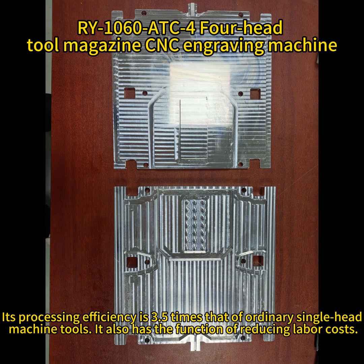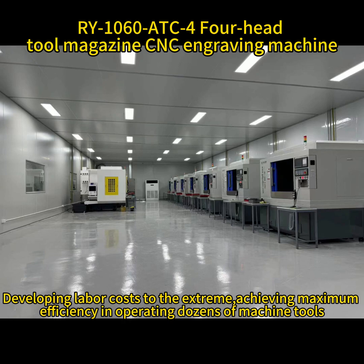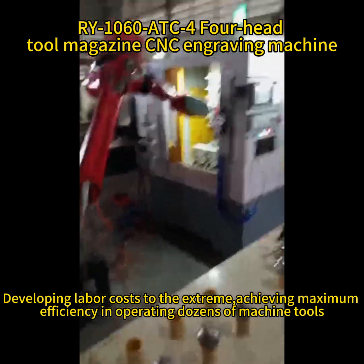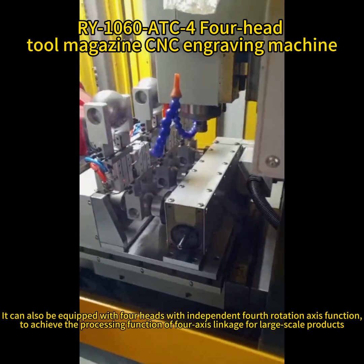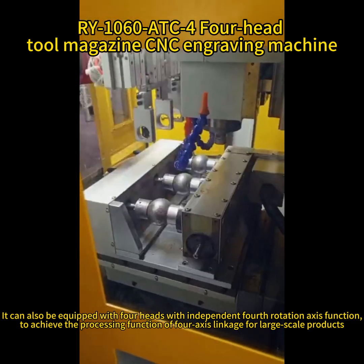It also has the function of reducing labor costs, developing labor costs to the extreme, achieving maximum efficiency in operating dozens of machine tools. It can also be equipped with four heads with an independent fourth rotation axis function to achieve four-axis linkage processing for large-scale products.